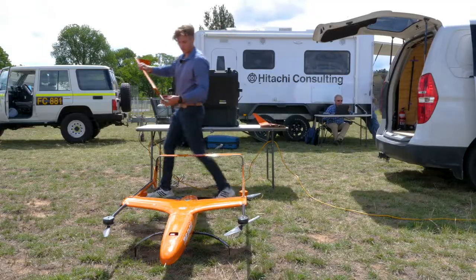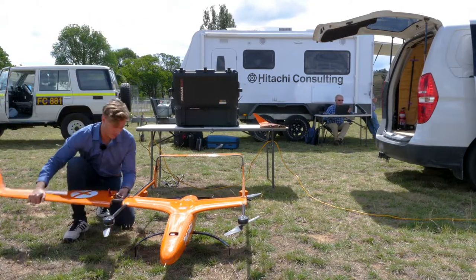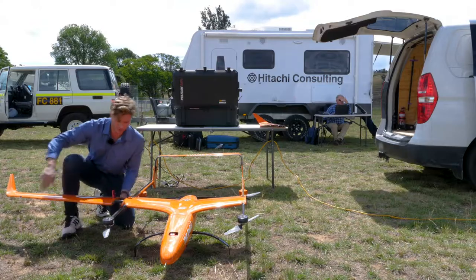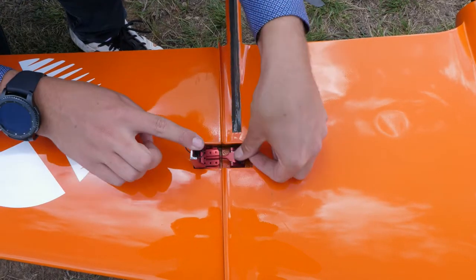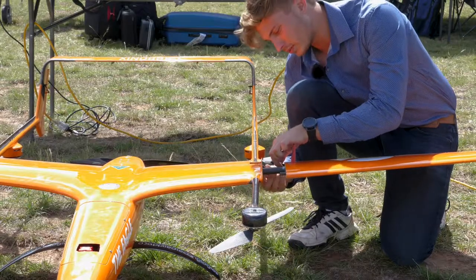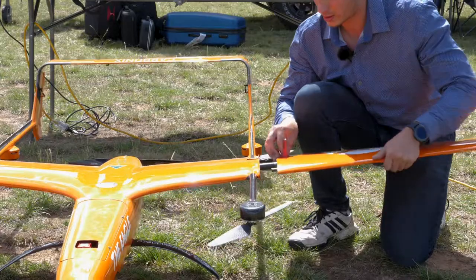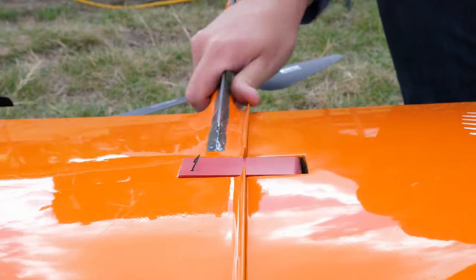Next, we put the wings on. These are carbon fibre with quick connections. One of my favourite features of the Volante is the wing latches — as opposed to connecting wings with bolts, screws, or traditional methods, it's a lot more quick and a lot more secure, just by clicking the latch down, pushing it in, securing the quick connection plug, and pushing that latch down.